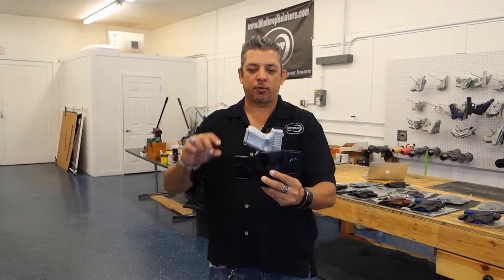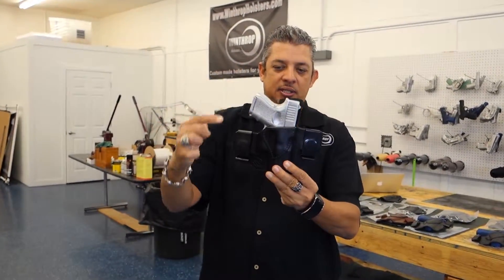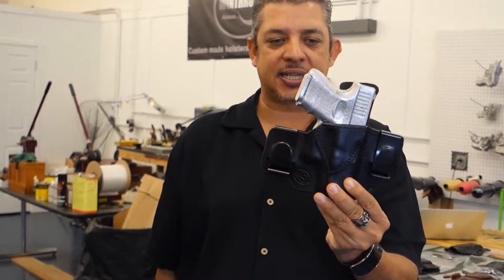Welcome back to Winthrop Holsters. I'm your host Winthrop De Freitas. Today's holster is the Glock 26 dual clip design inside the waistband.